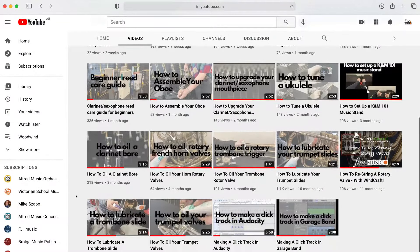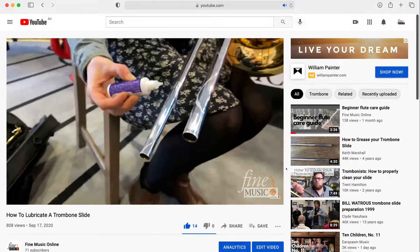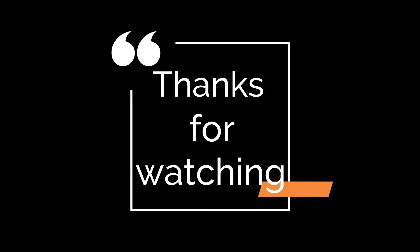When putting your trombone back together, follow our guide on how to lubricate your trombone slide, which is linked in the description below. Enjoy your clean trombone and happy practicing!